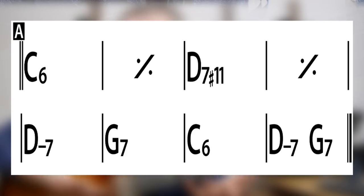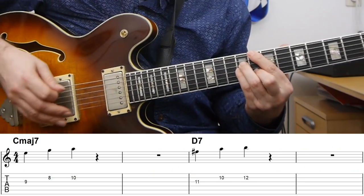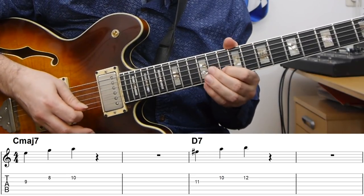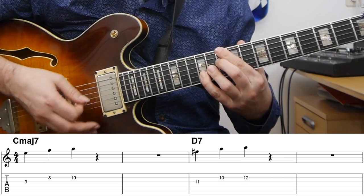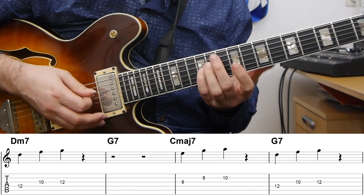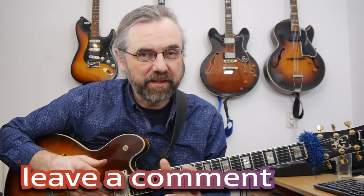I'm using the first eight bars of 'Take the A Train' because that's a simple standard you maybe already know. I'm going to use three notes per chord. The first two bars are C major seven, and I'm using E, G, and A. D seven — I'm using F sharp, A, and B, which is really just the same thing moved up a whole step. Then for the two-five back, D minor to G seven, I'm using D, F, and G, and then back on C. Most of the chords are for a longer stretch, so we can start working on taking some rhythms through that and come up with interesting melodies.